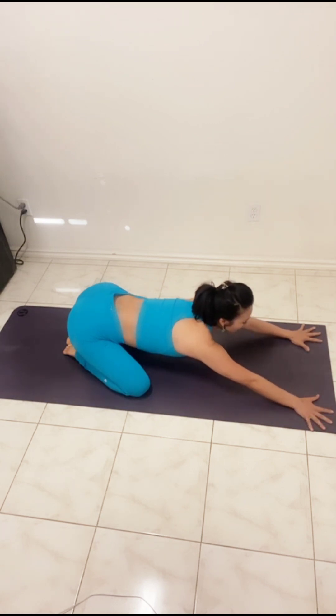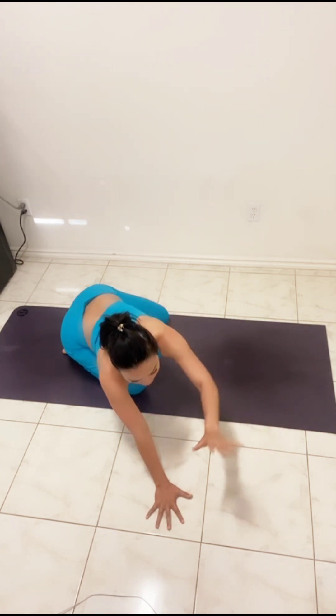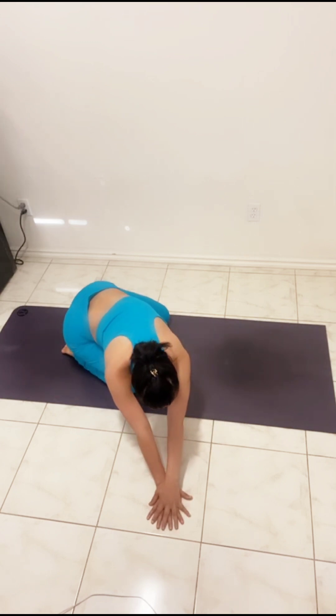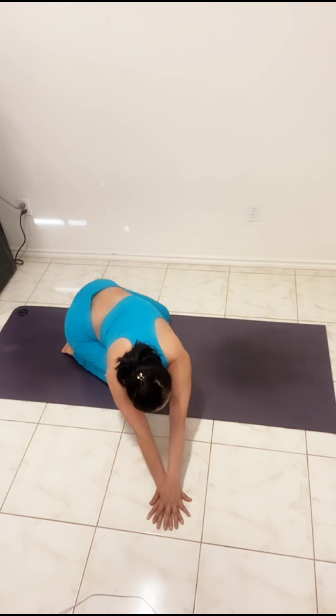On the next inhale, slowly walk your hands to the left side. Right hand on top of the left hand. Push your hands away and as you inhale, exhale to feel the right side of the body — right rib cage, right arm stretch and relax. Breathe in new energy, allowing the breath to nourish the right side of the organs.